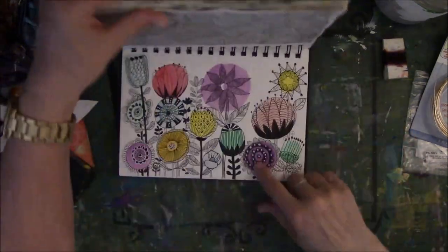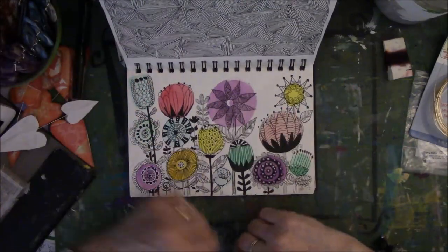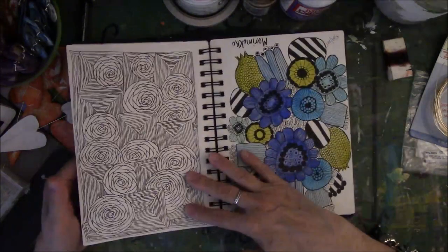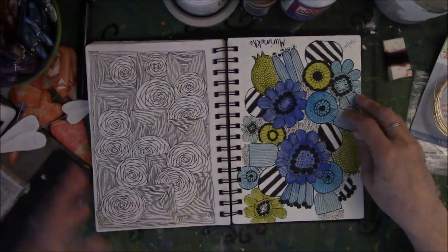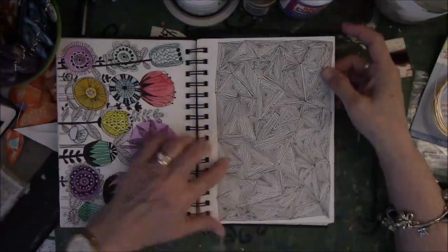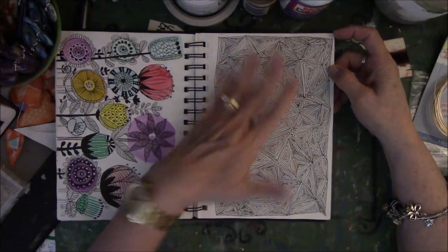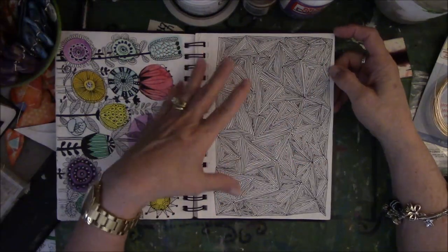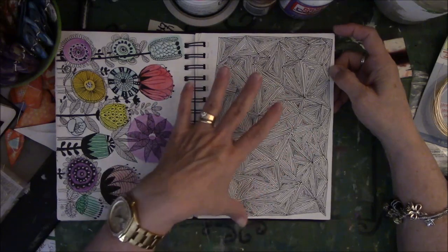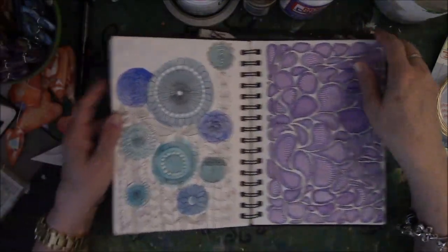In the KonMari thing of cleaning out — does it bring you joy? Yes, it does. Same exercise, same type of picture. Oh wait, it's upside down — wrong page. This is another line drawing making geometric drawings with sort of triangles and that kind of thing that make them look like they're laying one on top of the other. My favorite kind of stuff to do.